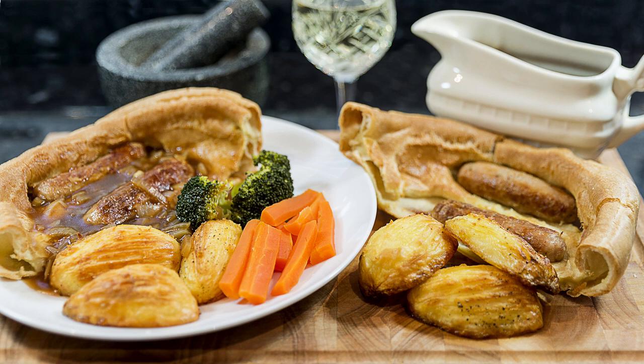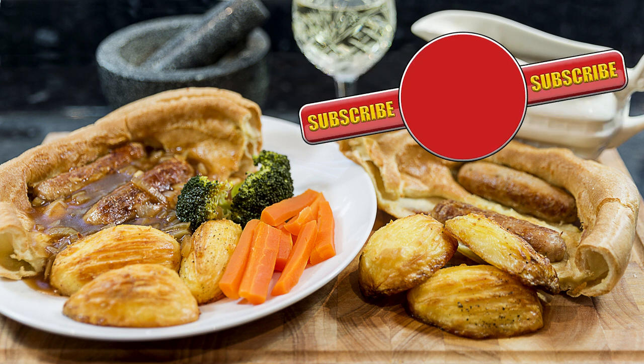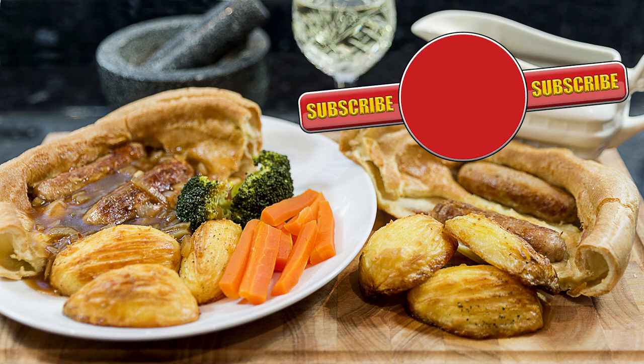Well, I hope you try this one. It's not that difficult to make as long as you have the timing right, but there are a lot of steps you can prep beforehand with this one. Thanks again for watching — I'll be back with another recipe very soon.